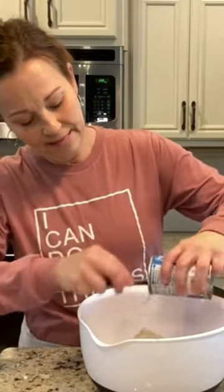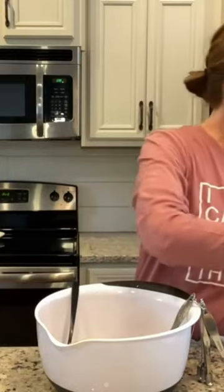I have preheated my oven to 400. Then we need one tablespoon of ketchup and one tablespoon of Worcestershire sauce.